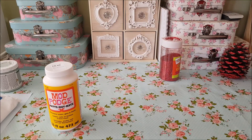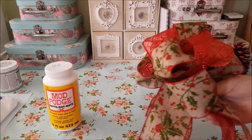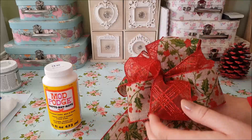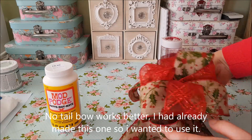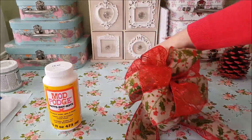Then we're going to use the bows. I will link the bow tutorial in the description down below if you don't know how to make these bows. The bow I'm going to use is the full bow. Now it can have the tails on or it can have no tail — it's completely up to you. What we're going to do is attach the pine cones to the bow and make a nice Christmassy display.